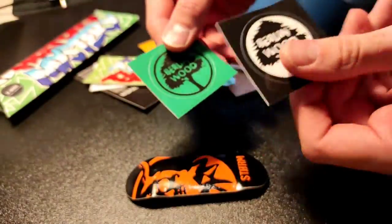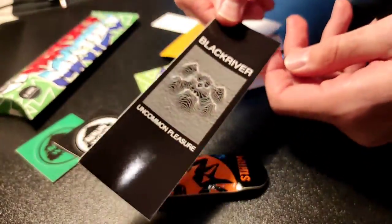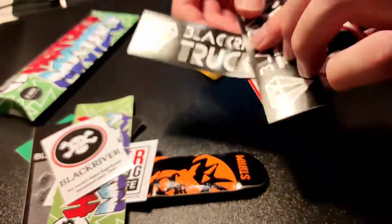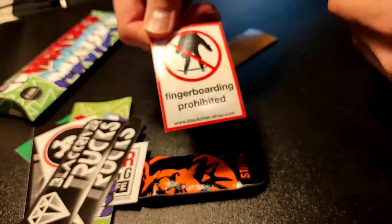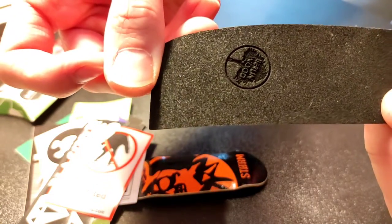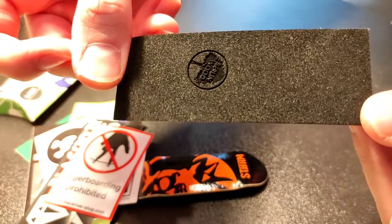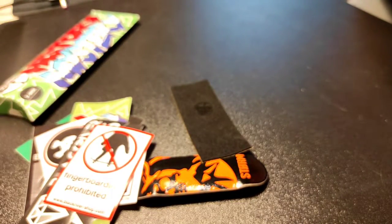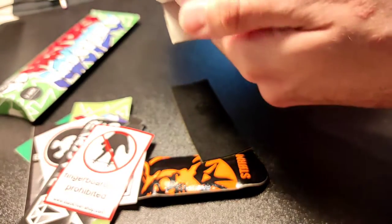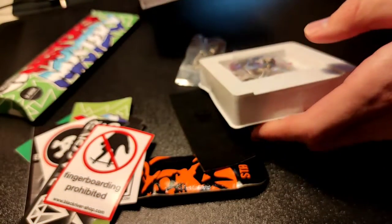There are some very nice stickers — green, black, and white. Some Black River. 'Fingerboarding Saved My Life.' History Mystery. Black River Tracks. 'Fingerboard Prohibited.' And grip tape with a Berlin Wood logo — really nice. And we're gonna set it up with some 32 BRTs.